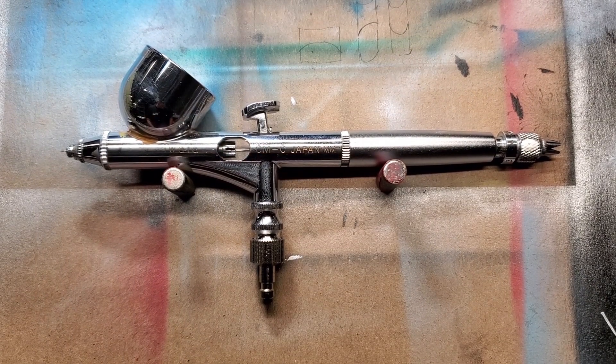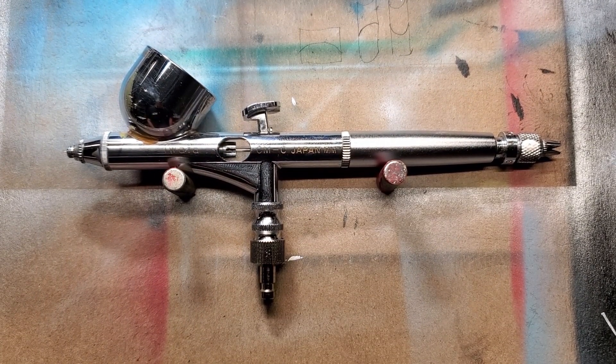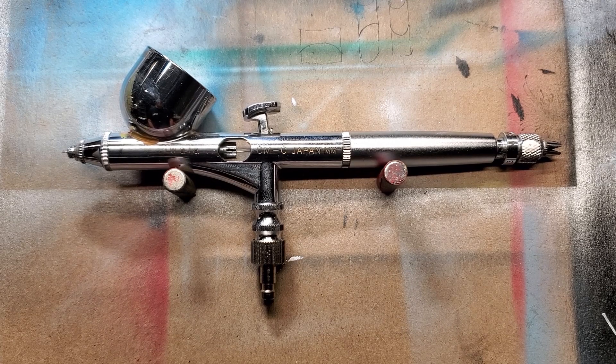Welcome back to Tech Tuesday. This one is about cleaning out your brush — and about me not taking my own advice. So here's what happened.